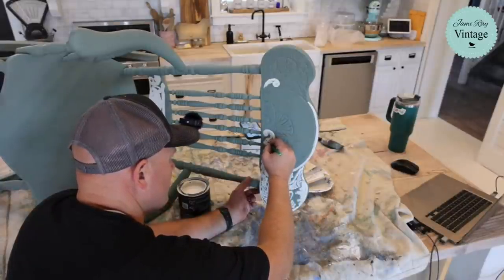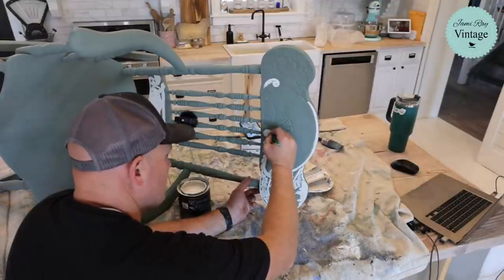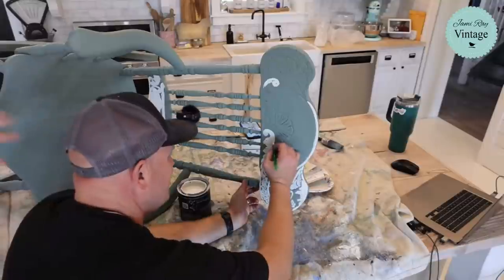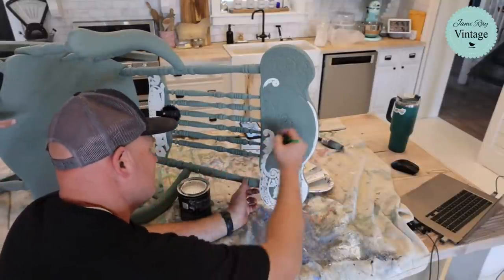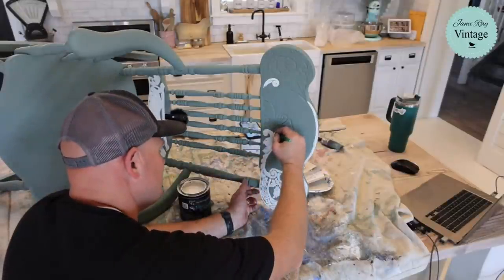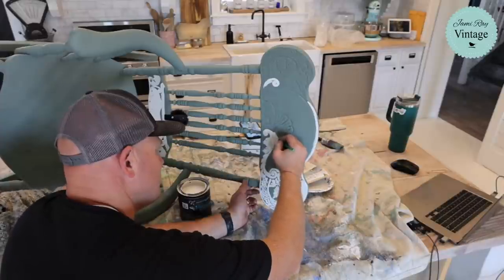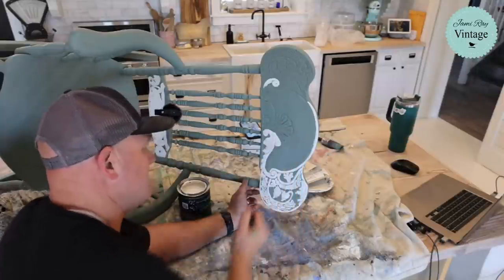To give you guys an idea of value — I probably would pay no more than $20 for this chair even though we got it from the church. This is going to sell in my store for around $169, which is about the price point for a rocking chair — a sturdy, good one. And if you look up new sturdy oak furniture, it's still a really great deal and it's way different than anything you're going to get at your local furniture store.